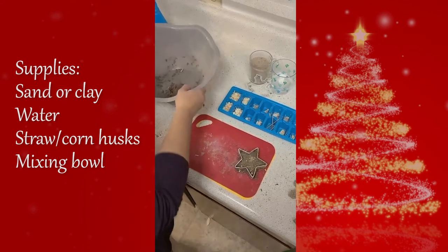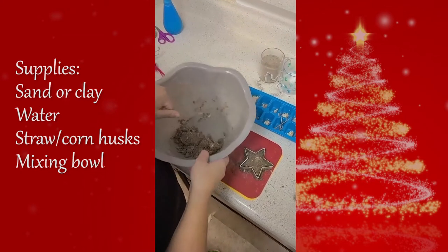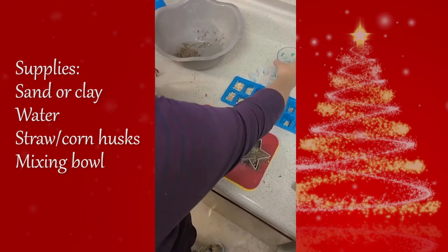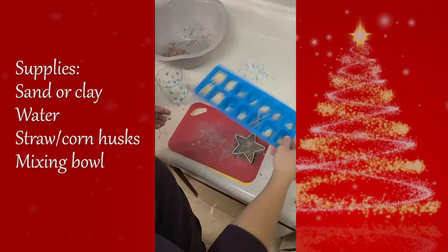I've already placed all the materials needed to make the adobe in our mixing bowl, but this is what we're going to be working with. Make sure you have your sand or clay mixture, some water, straw or corn husks, and a mixing bowl.